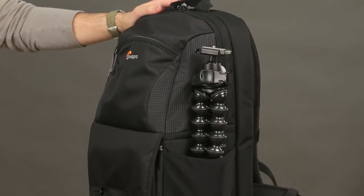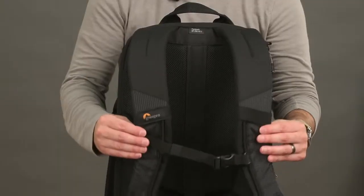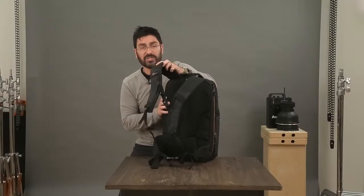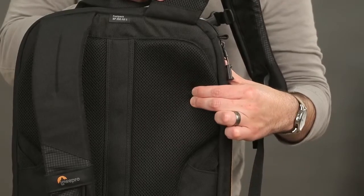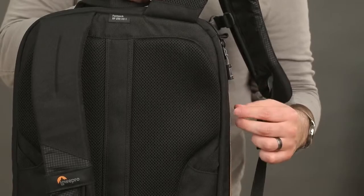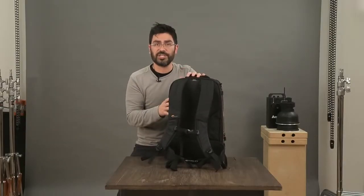With all this stuff in your bag you can imagine it's pretty heavy, so we've made sure to get really nice comfortable straps on the back. We've got multi-density foams to help get the right level of comfort, a 3D mesh that helps with breathability, and a sternum strap that helps you perfectly adjust your fit.